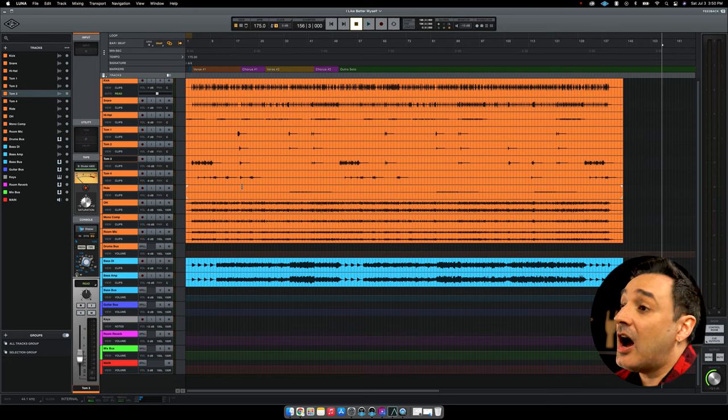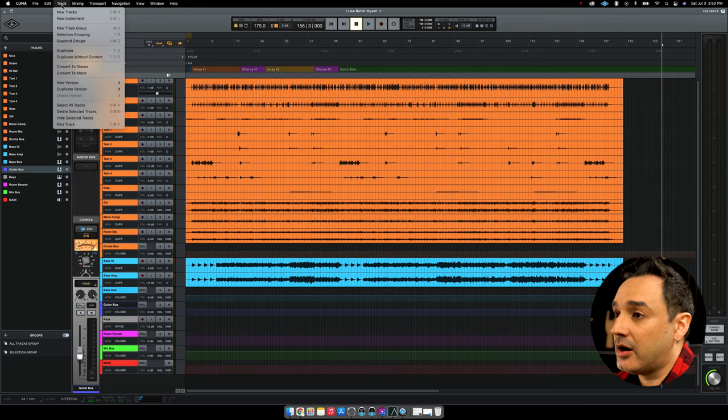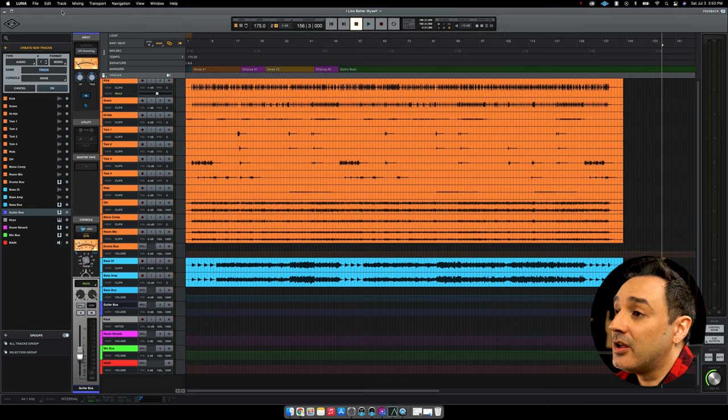First things first, I have a session with drums and bass. What I need now is to create a new audio track where the guitar take will be recorded. So go to the track menu, new track. On the left side, you will give your track a name — I will call this track Guitar Mic L. In case you've got the API console emulation, you can select it from here, then click OK.